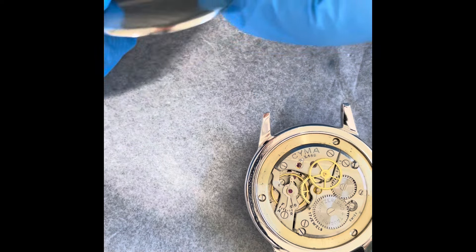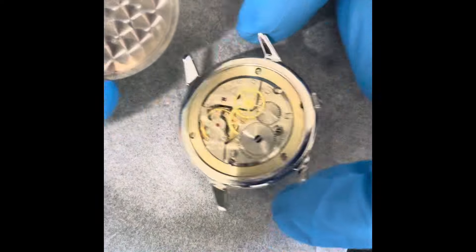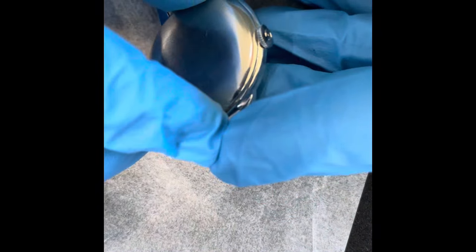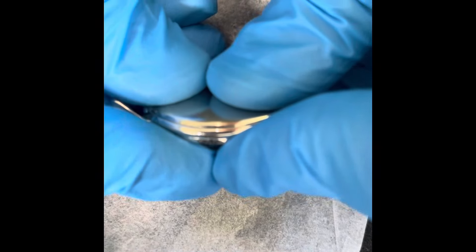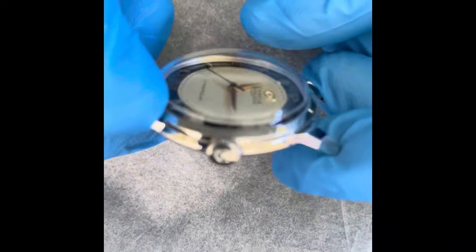I've been careful handling the case back, and I'm going to pop it on the case now. I'd like that to be all clean. It's a pretty tight snap-on case back like this — no water resistance on this case.